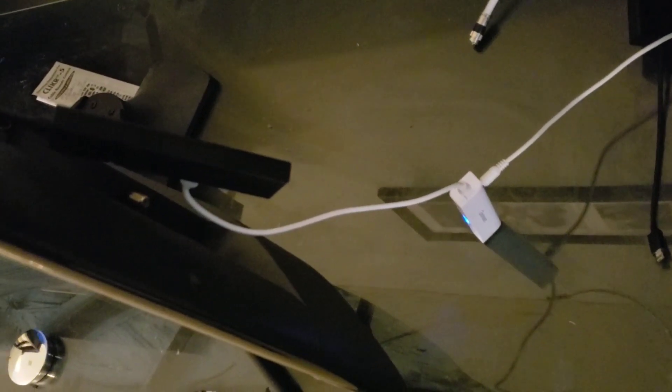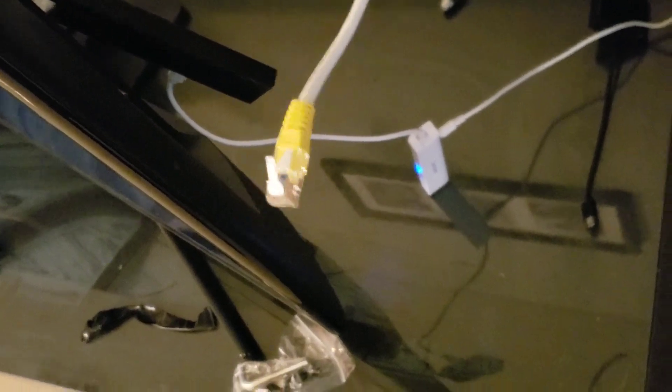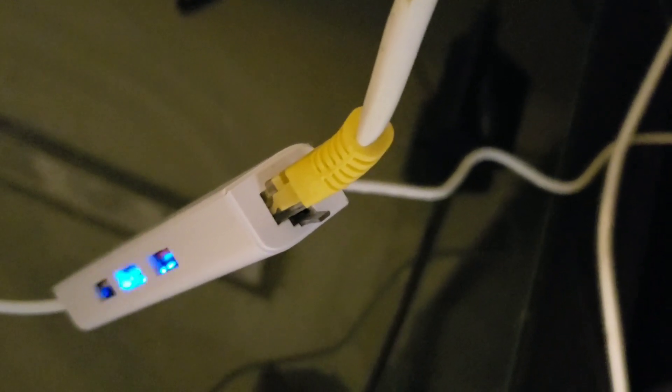We have it plugged in to our Fire Stick. Then we take our Cat5 line, or our landline, and we're going to plug it into this unit here. And we're ready to rock and roll.